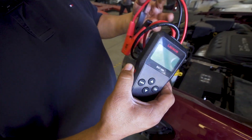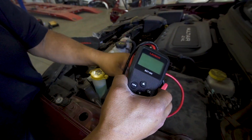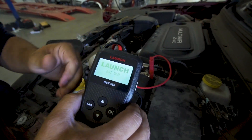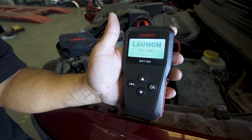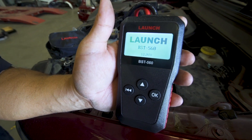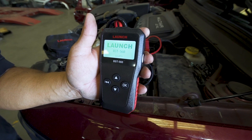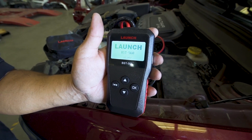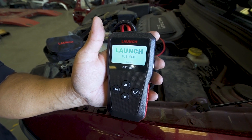Once connected, it'll give you a picture of your display. This unit works on 6, 12, and 16 volt batteries — your lawnmower, motorcycles, gardening equipment, normal everyday vehicles, all the way up to commercial class 4 to class 8 vehicles.